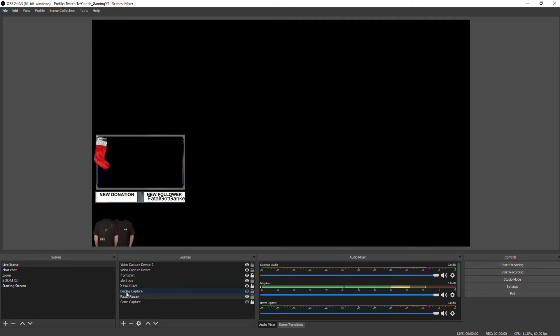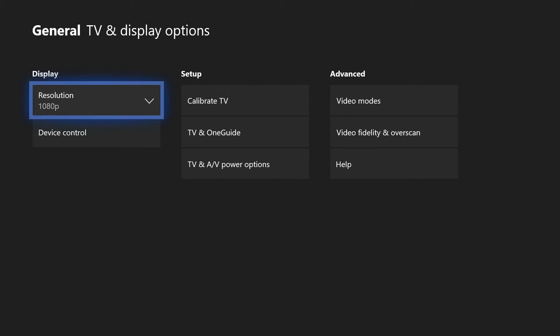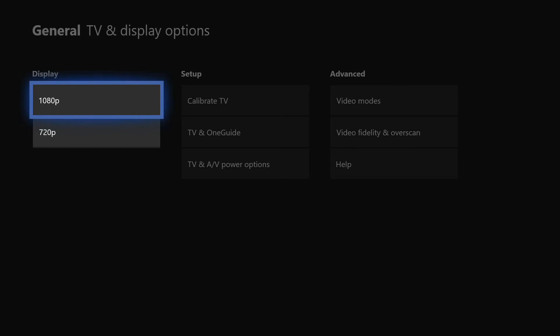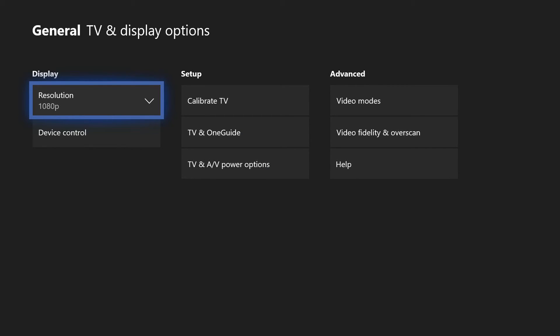If you're getting resolution problems on your Xbox, go to Settings, then TV and Display Options. Under Display, set it to 1080p — you'll probably find it's set to 720p. That's how you fix that resolution problem and have a good time recording, streaming, and making content.